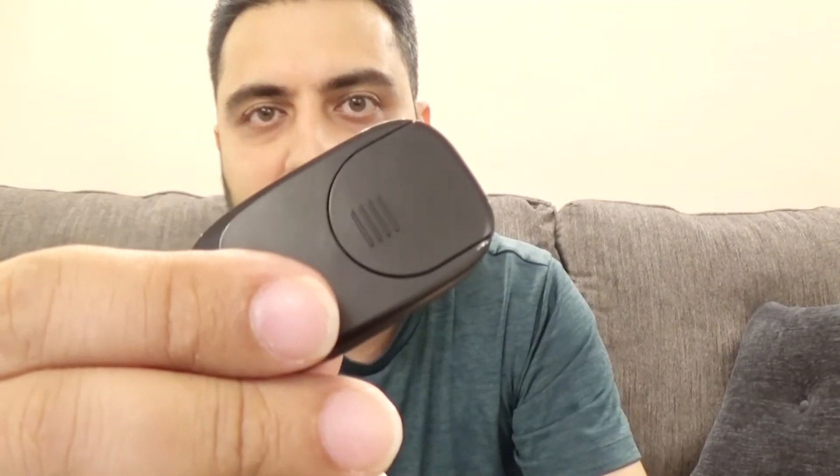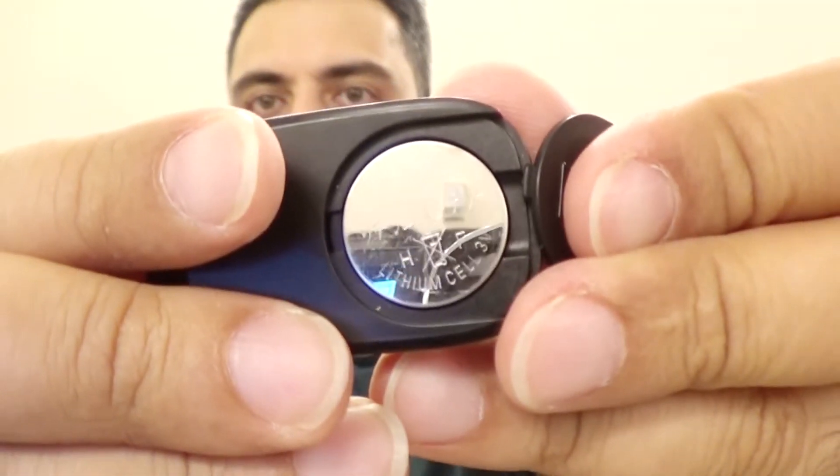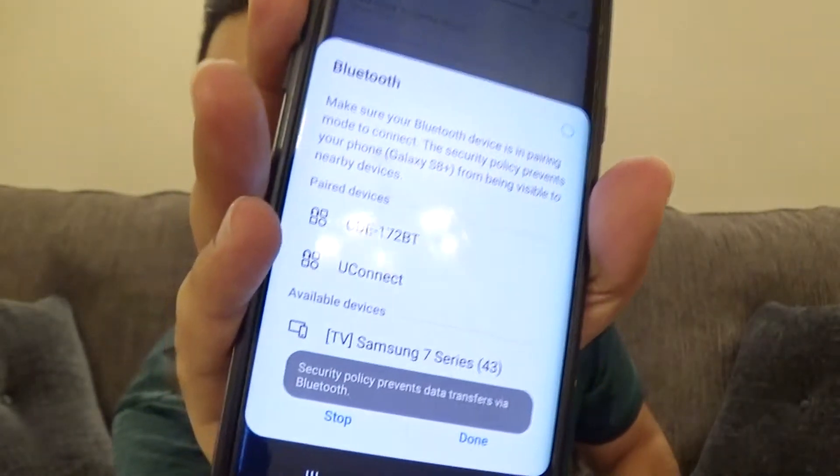The next thing I'm going to try to do is pair this to my phone. Now on the back it has an area for your battery. So let me make sure the battery's in there. That's the battery, so I'll close this back up. Now if you look on the side here you can turn this on. You can see there's a little flashing blue light in there. And on my phone I just turned on my Bluetooth settings.